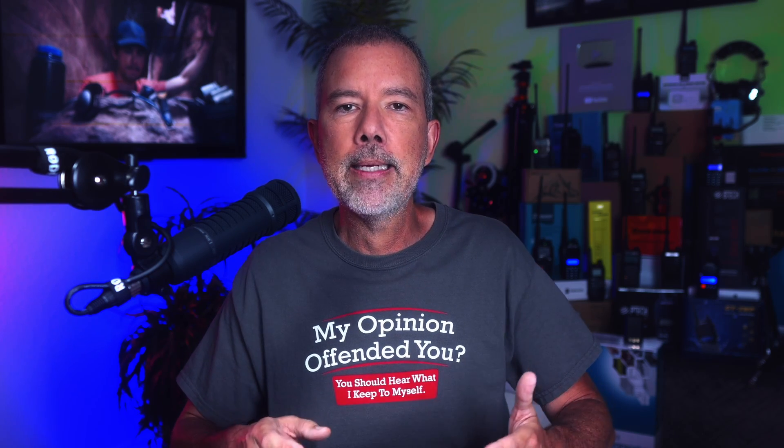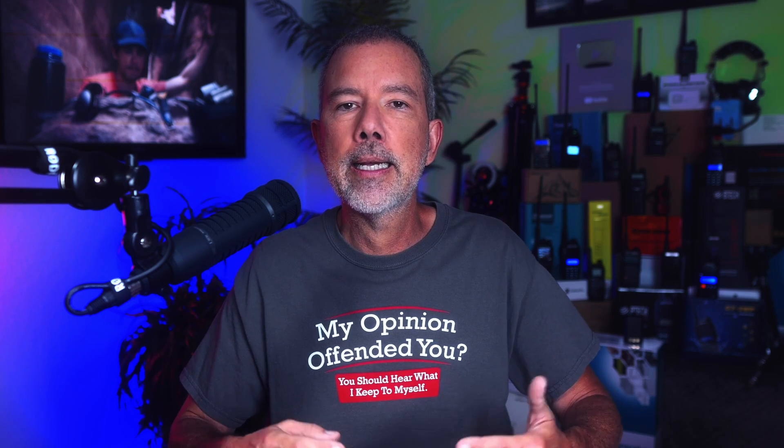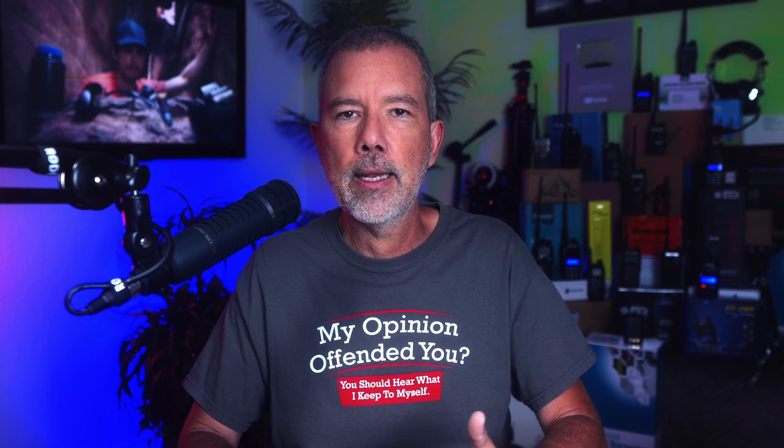In this video, I am going to explain to you how and why using one of these in an emergency situation could be a deadly mistake. I've touched on this topic many times in previous videos, but apparently not everyone watches all of my videos, so I am touching on it again. Because here at the Not A Rubicon Institute, our mission is to save lives — one radio at a time.